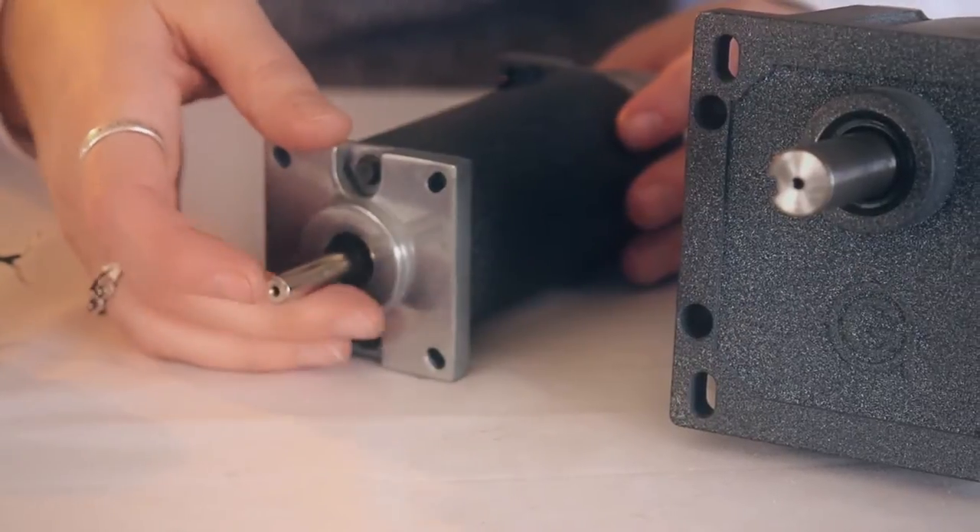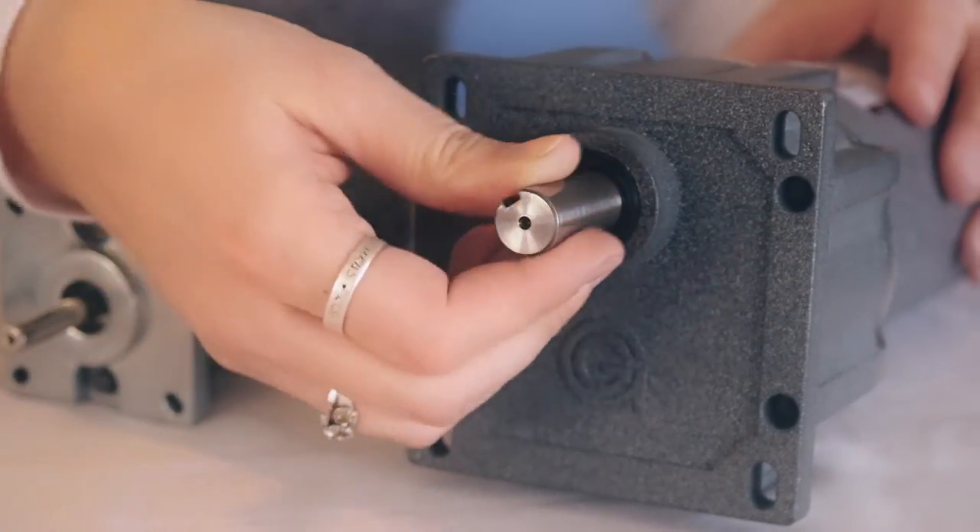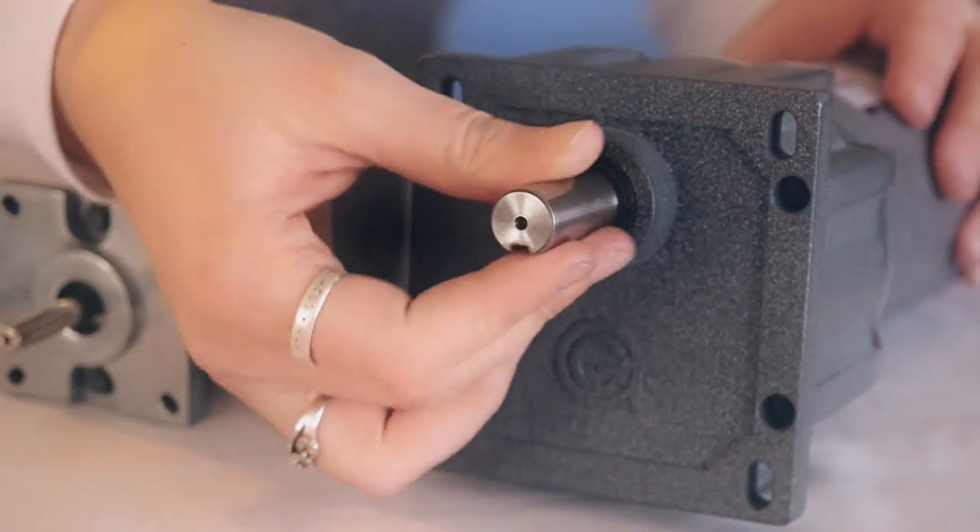Back drivability is defined as the degree of ease which a motor or gear motor can be driven by its attached load when power is removed from the motor. Motors are easy to back drive by turning the output shaft by hand, while gear motors are more difficult to back drive depending upon the gear reduction ratio and the efficiency of the reducer.